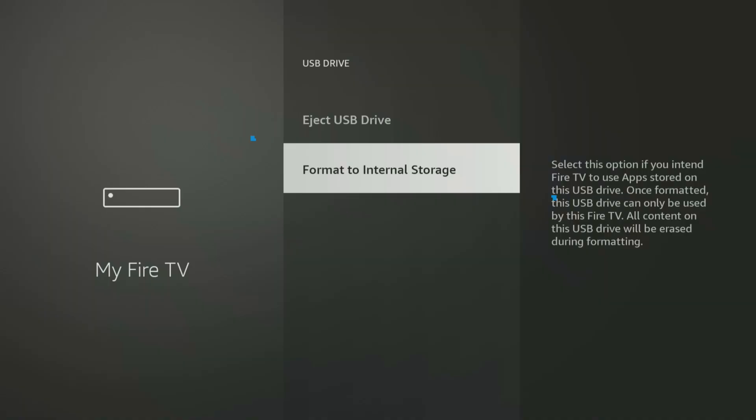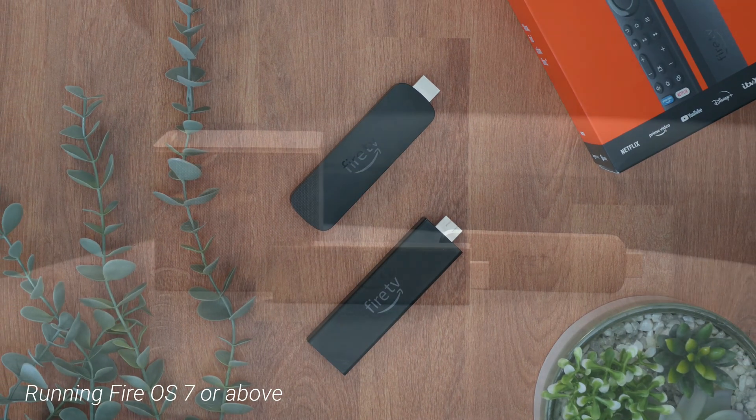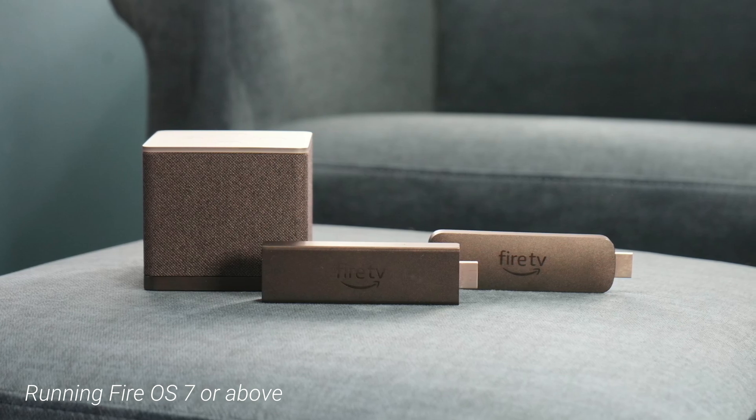Before we get physical, let's talk brains. There's a really important step we need to cover to make sure this storage expansion works the way we want it to, especially if your goal is to install more apps. This method of using external storage as internal storage for more apps is primarily for newer Fire TV devices running Fire OS 7 or above. This includes the Fire TV Stick 4K Max, the standard Fire TV Stick 4K, and the Fire TV Cube. Older Fire TV devices with a Fire OS below 7 can still use external storage — which is awesome for stashing photos and videos, think of it as extra luggage space — but you won't have the option to install apps directly onto the external drive.